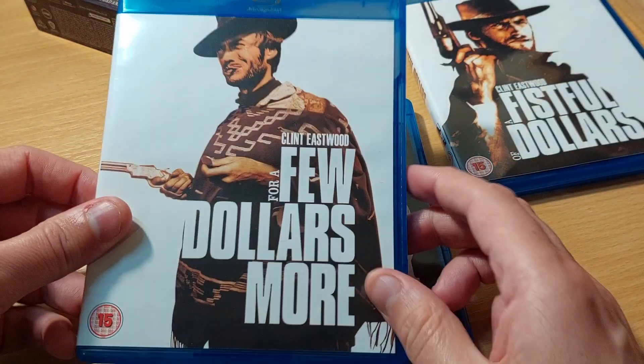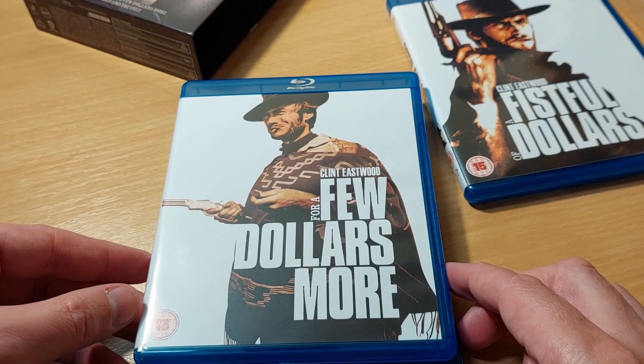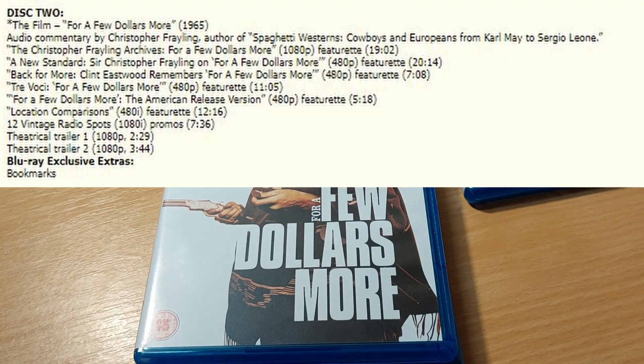For a Few Dollars More — again thanks to dvdcompare.net — the special features for that one also add up to about 90 minutes, which is pretty impressive. You'll also see there are commentaries on each of the three discs, so you get 90 minutes worth of features and featurettes, plus the full running time of the film on commentary.